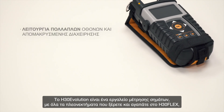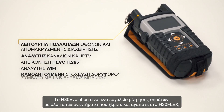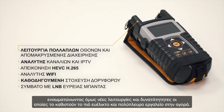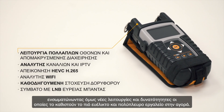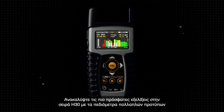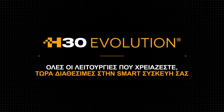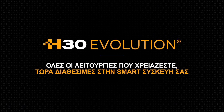H30 Evolution is a signal measuring equipment with all the advantages you've come to know and love about the H30 Flex, while incorporating new functionalities that make it the most flexible and versatile tool on the market. Discover the latest evolution in the H30 series of multi-standard meters. H30 Evolution — all the functions you need, now in your smart device.